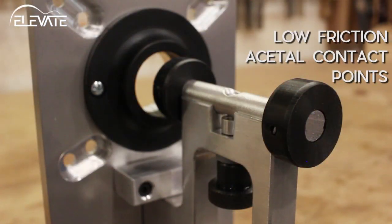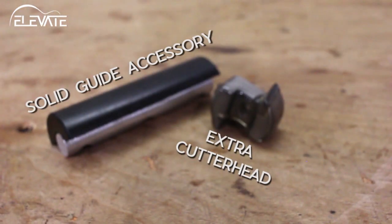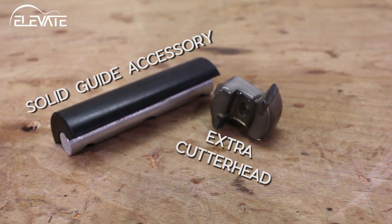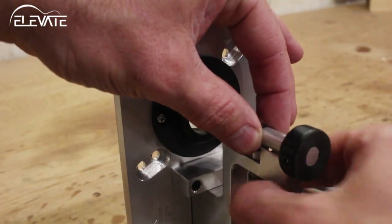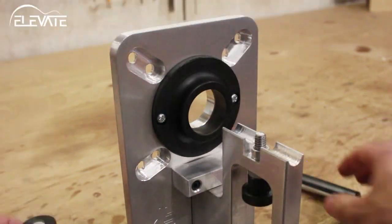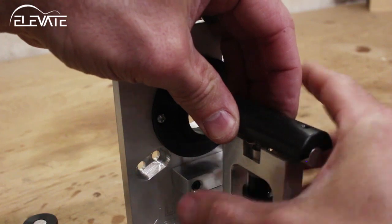The standard guide is great for classical and steel string size bodies and eliminates the need for interchangeable bearings. Elevate also carries extra cutter heads and a solid guide accessory. The solid guide accessory expands the jig's capabilities so that it can be used on smaller instruments like ukuleles, mandolins, electrics, arch tops, and more.